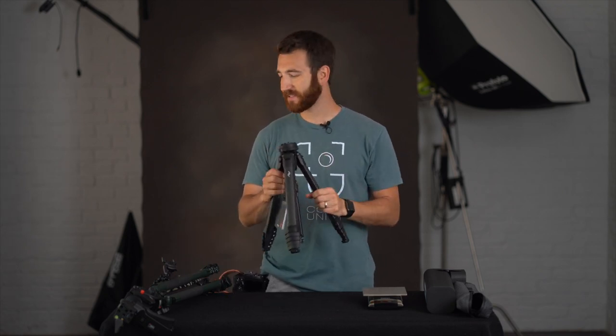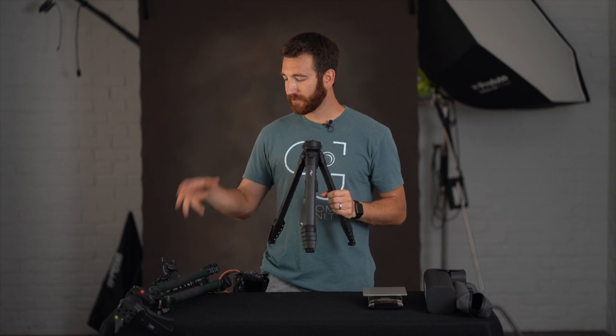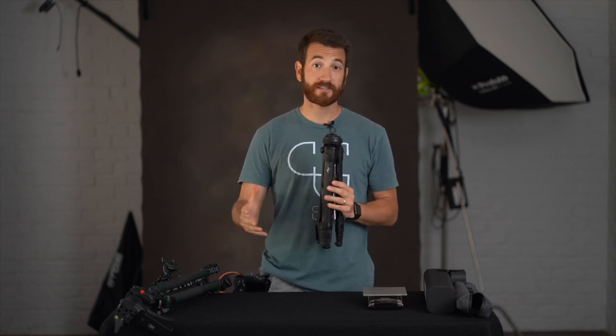Of course, you can't get height on a Gorillapod — you have to find a rock or some other object to prop it on, and there's no real features to speak of. But a lot of us have made do with it. What the Peak Design Travel Tripod does is take the ability to have something so small and compact and marry it with a full-featured professional tripod with all those features that you want.